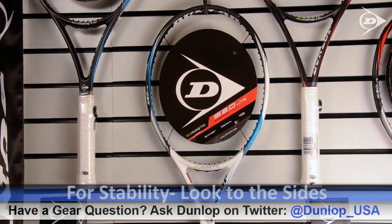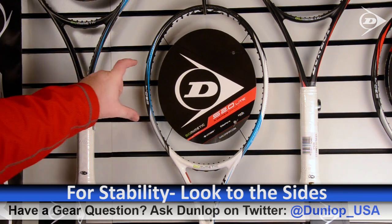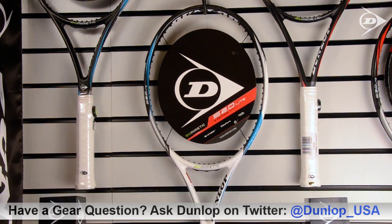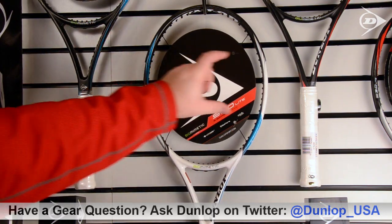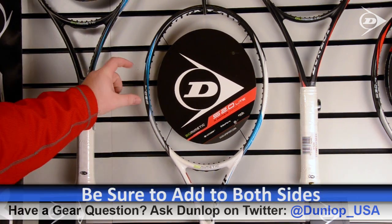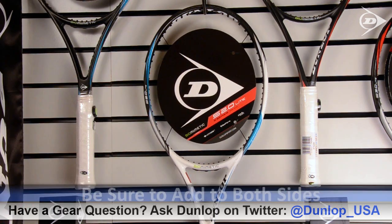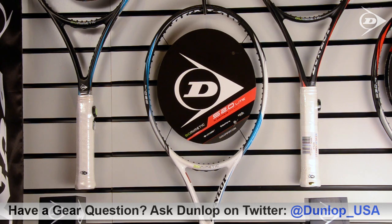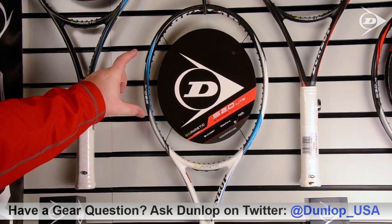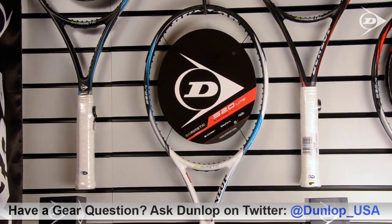If you're looking to add stability and torsional control over the racket, even on off-center hits, look at 3 o'clock and 9 o'clock on the racket. Adding weight there distributes the weight across the center of the frame more, so when you're off center it twists less — it's a stability spot. Make sure you're adding it on both sides of the grommet strip at 3 and 9 o'clock to keep the weighting consistent and even. This will add a little bit of power as well, but the main focus here is stability.